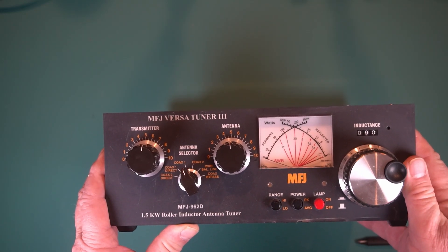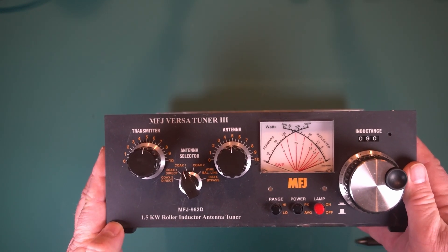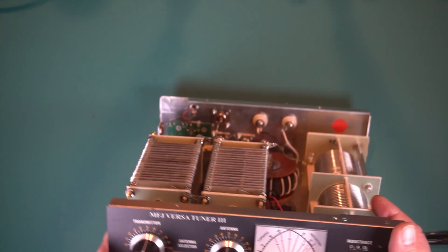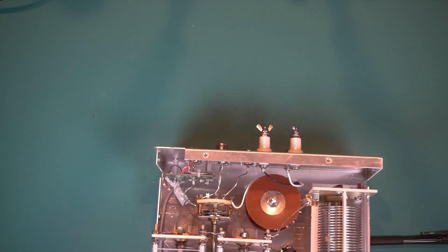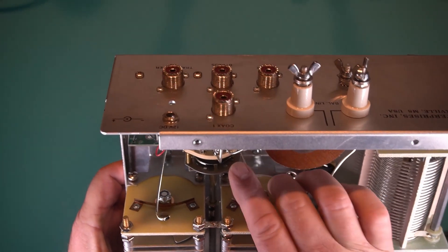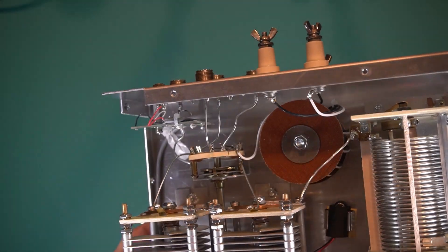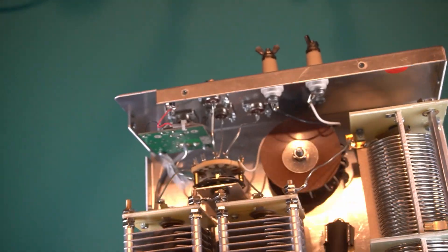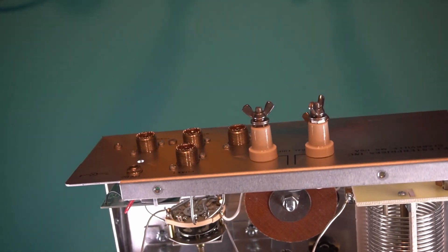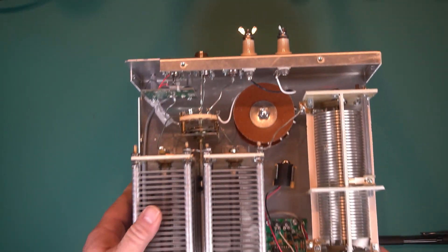It'll hook up to any radio. You just have to be careful with it — sometimes they're rated for more than they're actually good for. If you can see, there's a crack right there. Everything looks pretty well put together though. I don't see any bad solder joints or anything loose, other than that crack, and that wasn't there when I bought it.